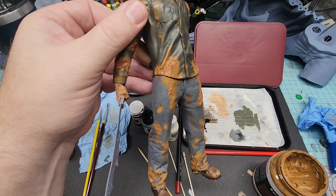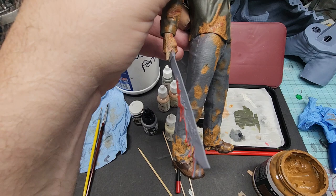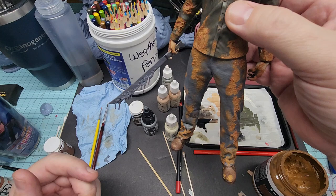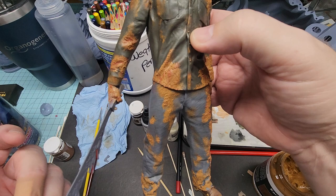Obviously his shoes will be pretty muddy, just like the hem of his pants. That's one thing you can do if you want to create a model that's more along the lines of your display purposes. That's what I did with this gentleman here.